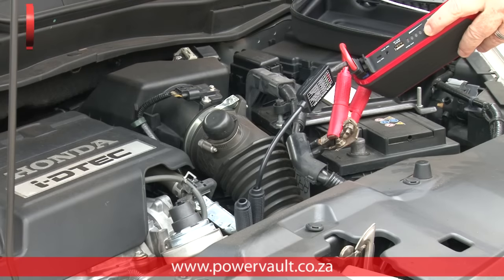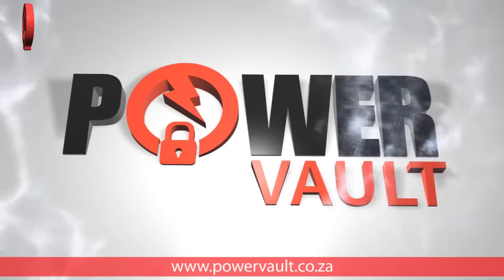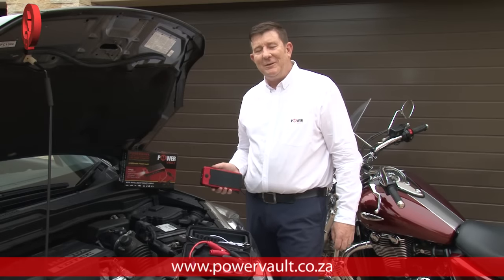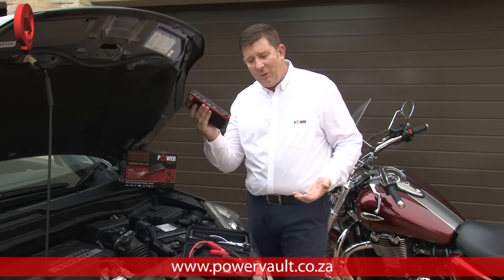Let me show you how we jump start this diesel engine with this tiny little power bank. Hi there, Colin here for Power Vault. Would you believe that we can jump start this 2.2 litre diesel engine with this tiny little power bank?